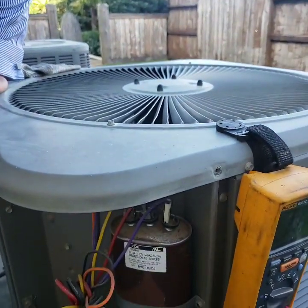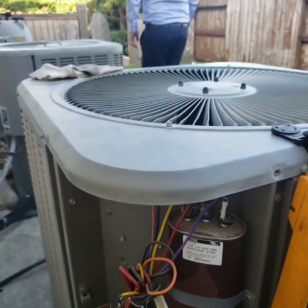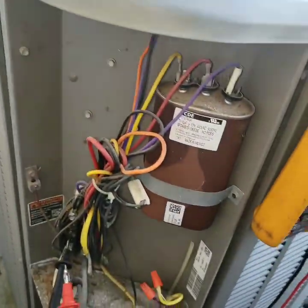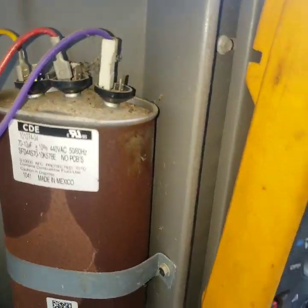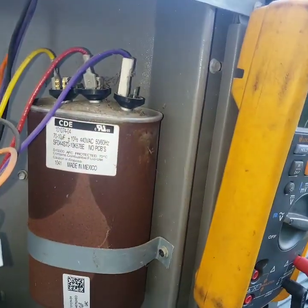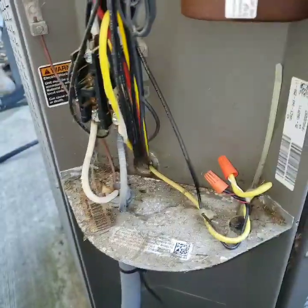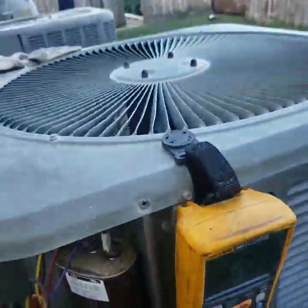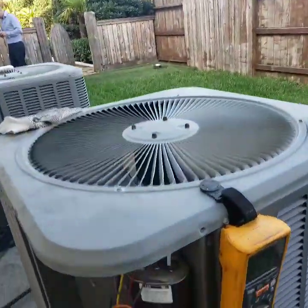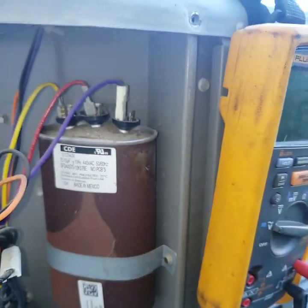I think it's — yeah, just step back for a minute, step back and look at it. Yeah, so you can tell how swollen it is. And it's an alarm saying they need a filter change also. So this is a 70 by 10 cap.